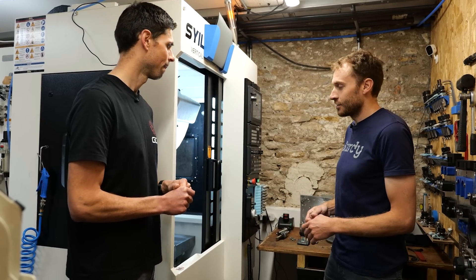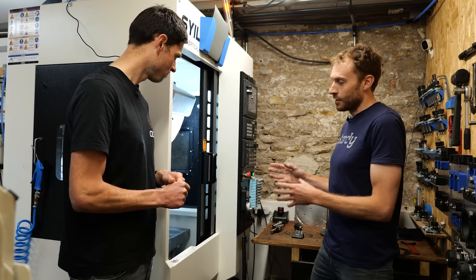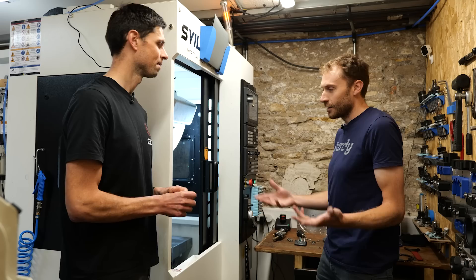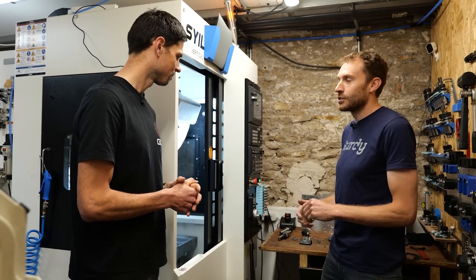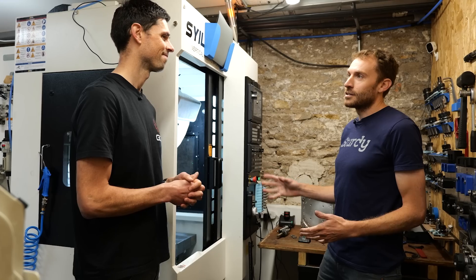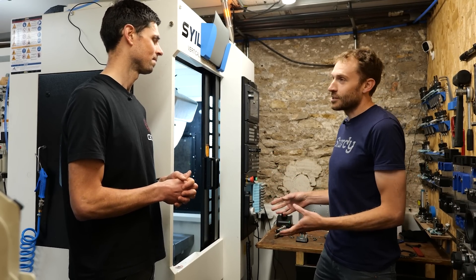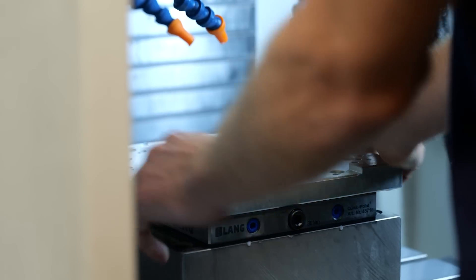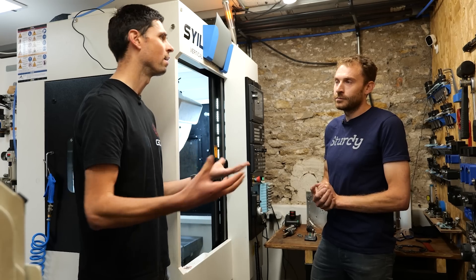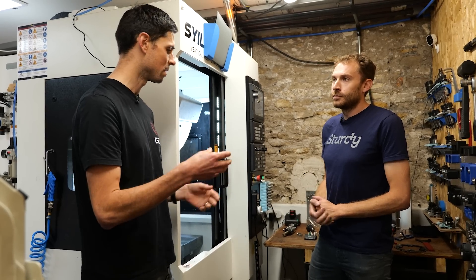We use it for a range of different tasks. A lot of it is involved in the manufacturing of the bikes that we produce. We also produce a range of components for our bikes, so it's always doing a range of different things. A lot of the way that we use this machine is specific to the fact that we're constantly changing jobs on it. When it comes to the chainring that we're talking about today, that was what I wanted to see — the process of how it is made.